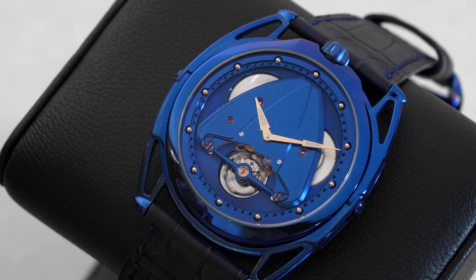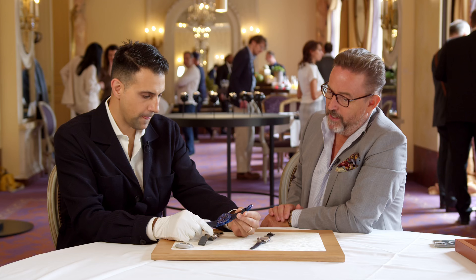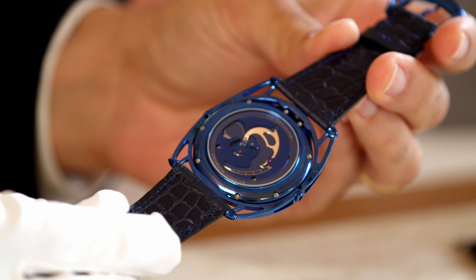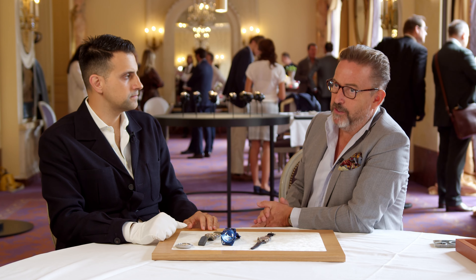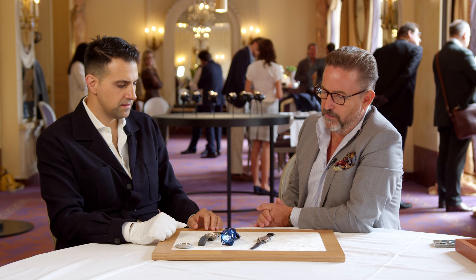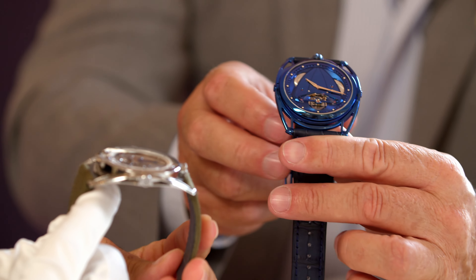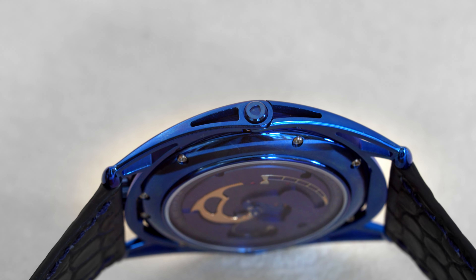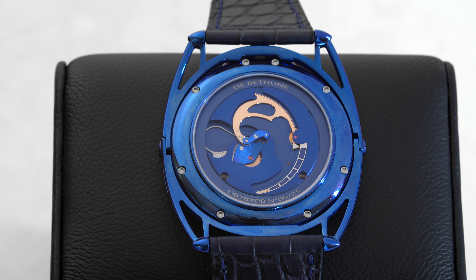The headliner is the DB28 XP Kind of Blue — bringing back the Kind of Blue to the XP model. The last Kind of Blue we did was the DB28 version, a limited edition from two years ago. This year we really wanted to bring this version on the XP model. We introduced the DB28 XP in 2020 to celebrate the 10th anniversary of the DB28. You can see we completely redesigned the shape and thickness of the case — that's why we call it XP for extra plat. On this Kind of Blue version, we also decided to make an open case back and added a power reserve on that caliber.